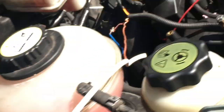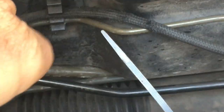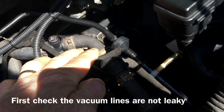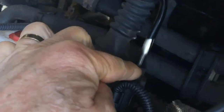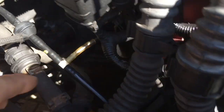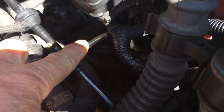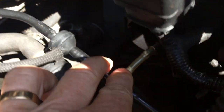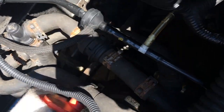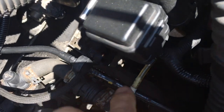The top hose is the constant vacuum line that comes around and feeds from the vacuum pump, which is down here on the end of the camshaft. There's a T-junction that goes off to the EGR control valve. Mine has got an EGR blanking unit on it, so it doesn't actually need that vacuum line. The way to test this is to take each line off in turn.